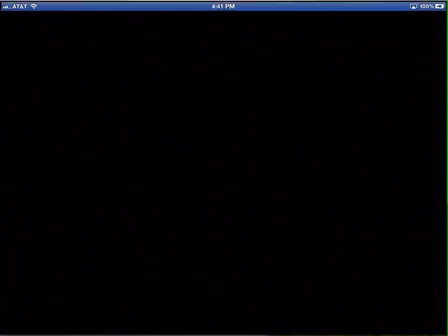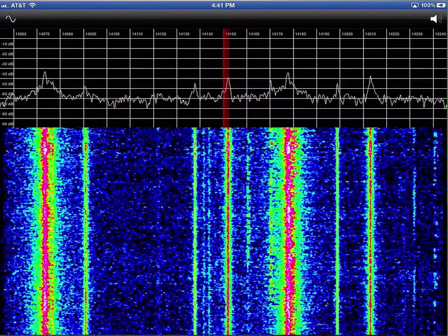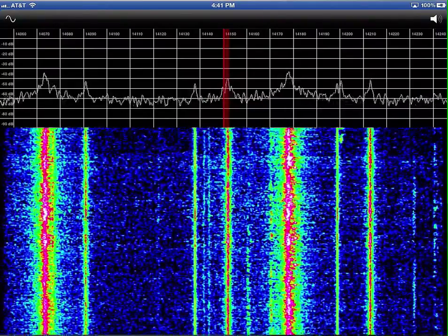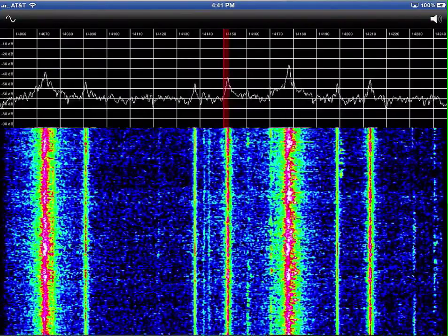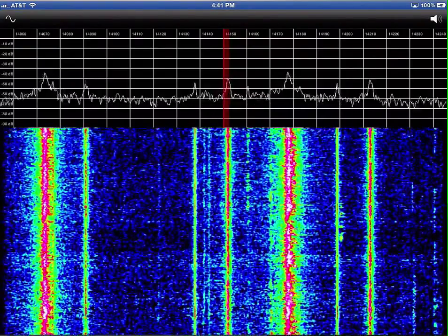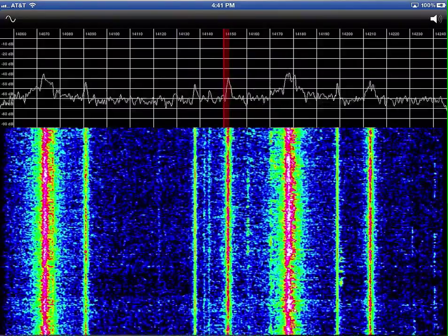With the iPad, we'll just tap on the Heterodyne logo and it will bring it up. The audio is a little bit nasty because of all of the AirPlay mirroring and things like that, but we'll deal with it for the moment.